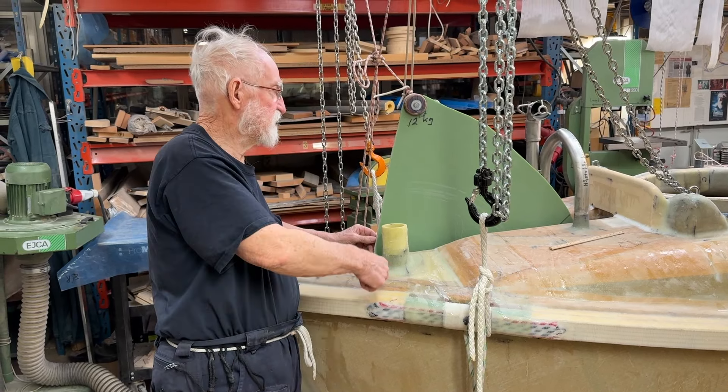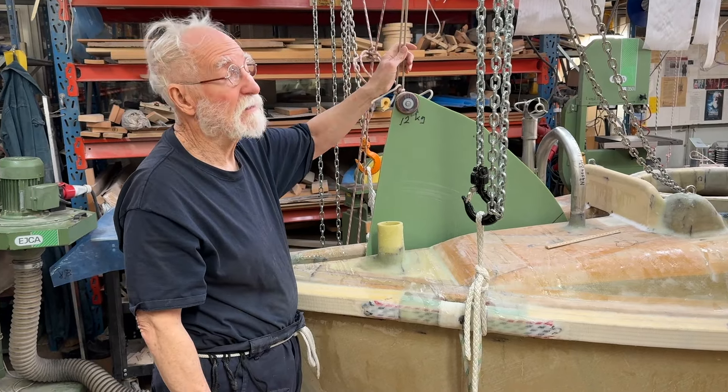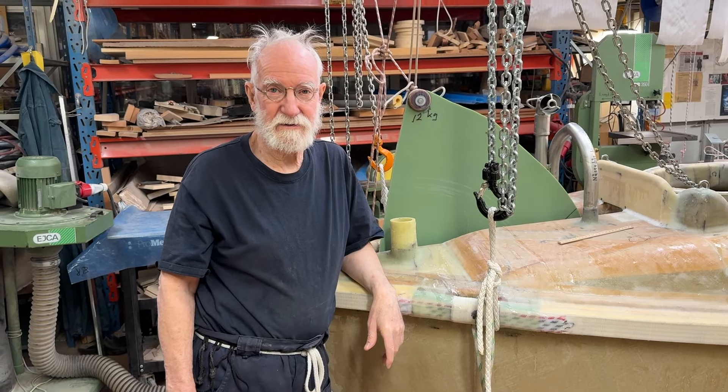The centerboard — to take it out and take it down — because it comes up on this side. It's kind of heavy. So, this is why I do things. Thank you, Oscar. Good for you.